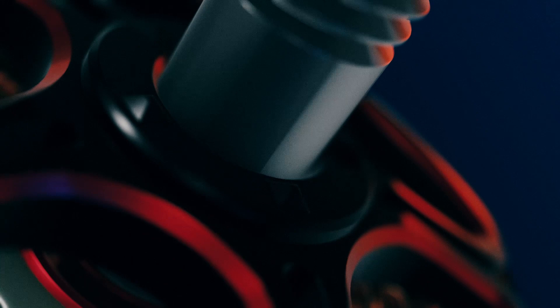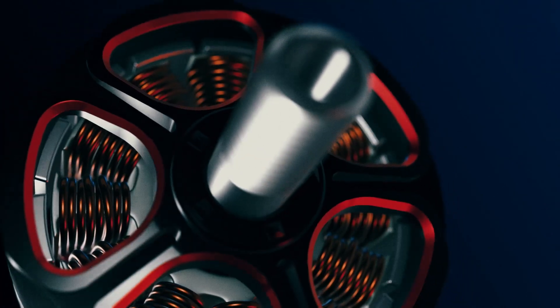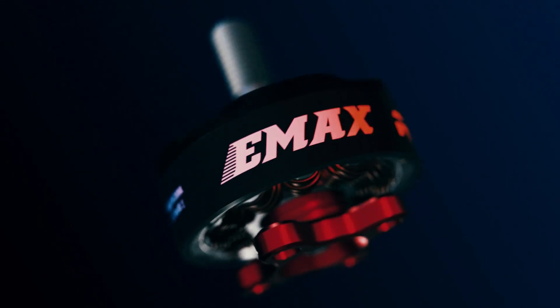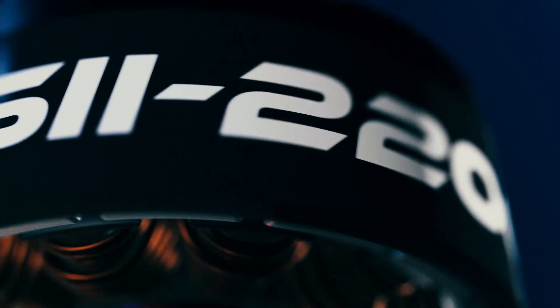All of this wrapped up in our breathtaking dual-color anodizing. The RaceSpec 2 speaks volumes in terms of beauty and speed in an iconic design paying homage to the RaceSpec lineage. Witness the new evolution of the famous Red Bottom Motors as we progress towards a new era of brushless technology.